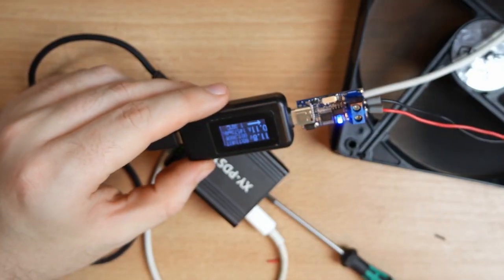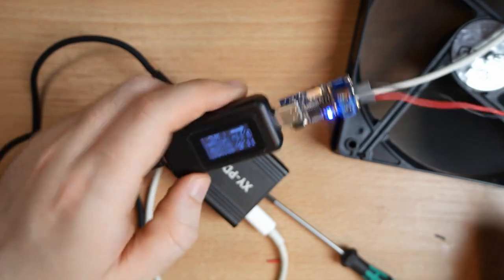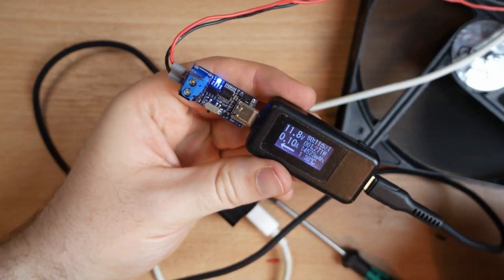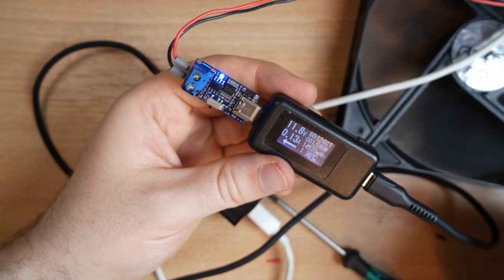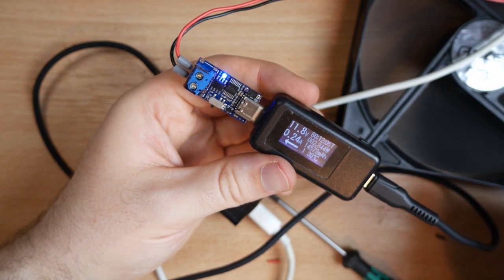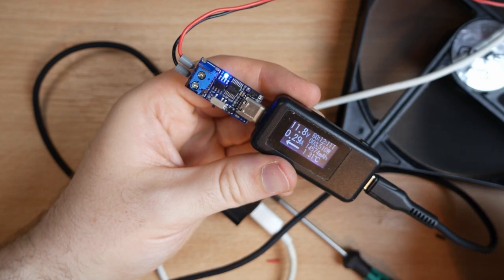Now that we have everything connected together, we are successfully powering the fan using USB-C power delivery. How much current it uses depends on the speed selection switch: at low it uses about 0.1 amps, at medium about 0.2 amps, and at high about 0.3 amps.